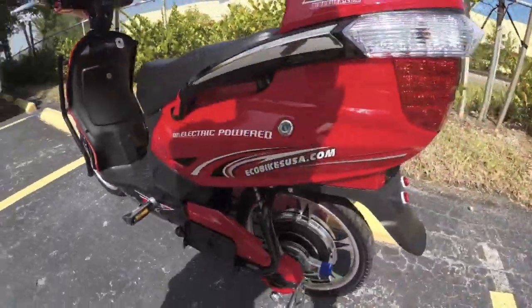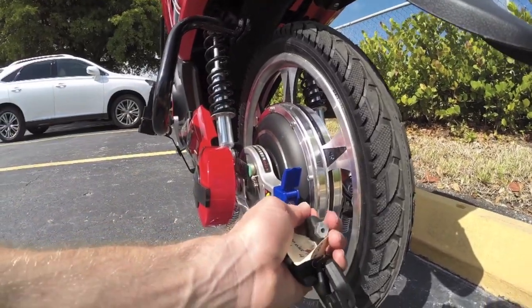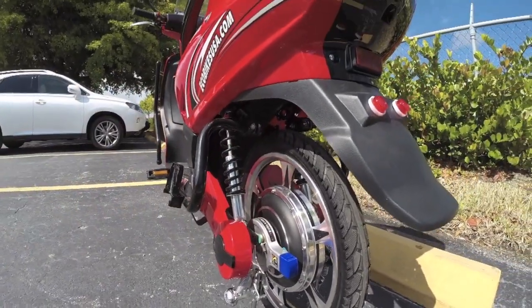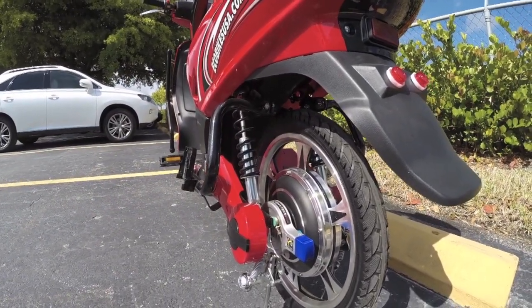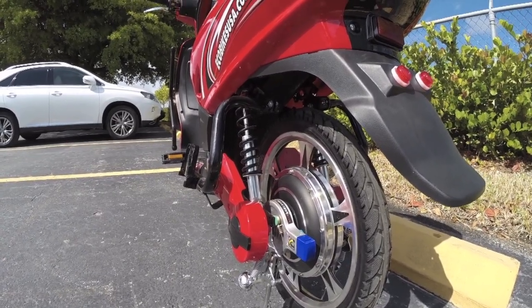They've got these unique drum brakes front and rear. In the back it's more of a band brake. There's also a cool hub lock — you flip that up, similar to Pedago bikes, and it makes it so the wheel can't go, giving you another way to secure the bike. Be careful though, because if you lock that and forget, you can kind of wreck it.